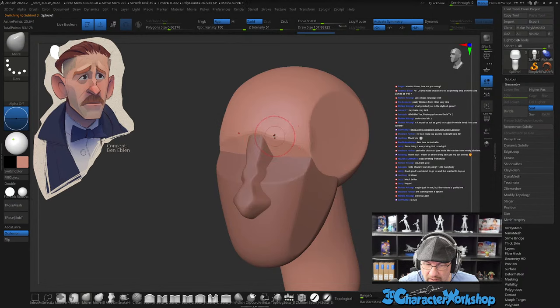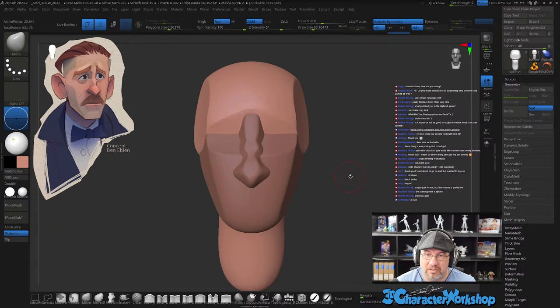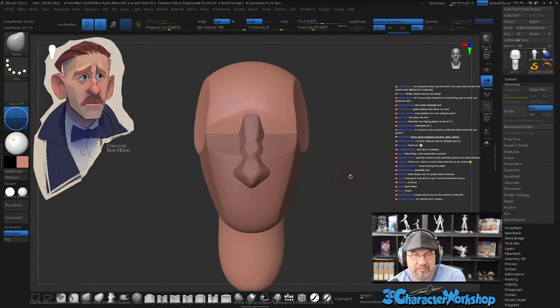I kind of want to pull the brow up already. I typically don't sculpt with an expression, but with this one I'm going to. Do I make characters for 3D printing only, or movie and games as well? I worked in games for 23 years and I also did toys for the last five years — you can see a bunch of my 3D prints back here, these are ones that I've done.